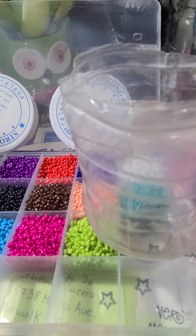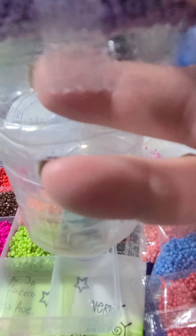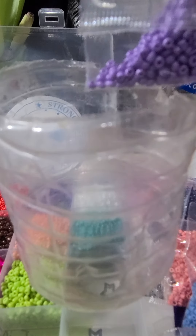See how it just fits perfectly — it just sits right there, so I can just pour these in.